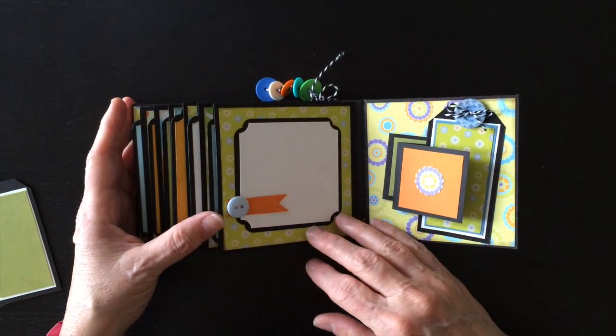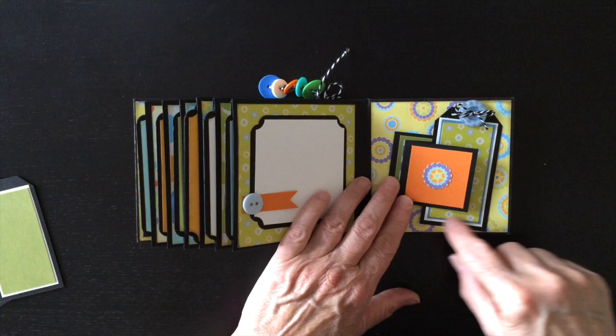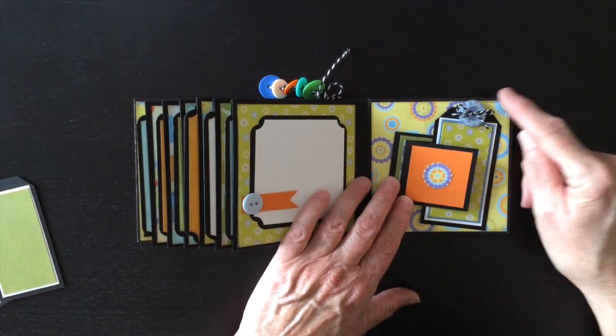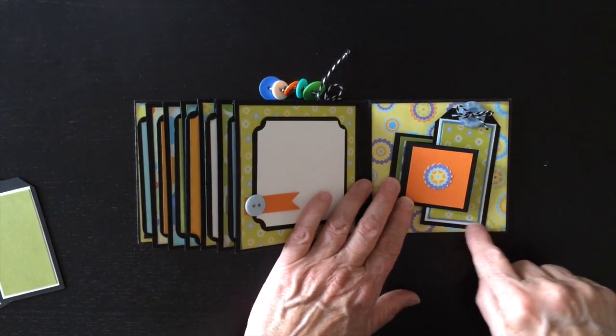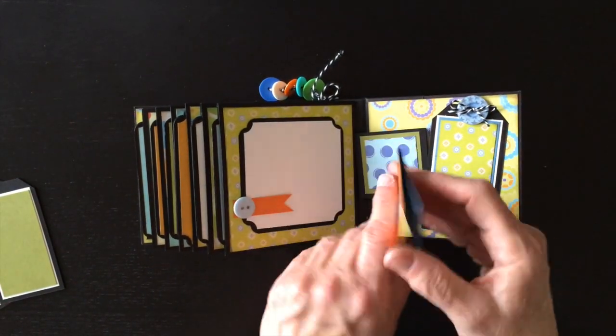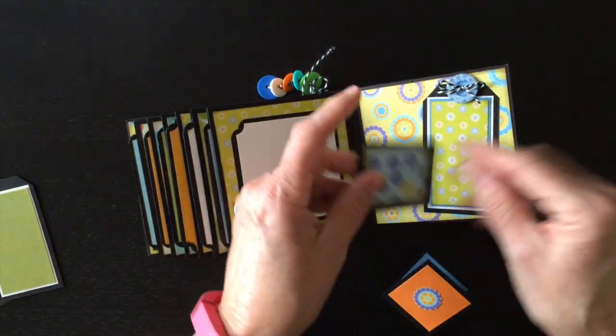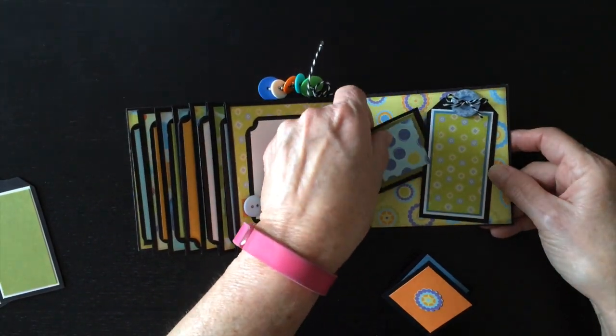You flip it over and on the last page, another photo mat with a little tag here and a button. And then I created another little tag with a large button here and some more twine. I adhered it down on one side and a little bit on the bottom, and made a couple little booklets from some of the scraps I had left over, so you can put a two-by-two photo on each one of these.